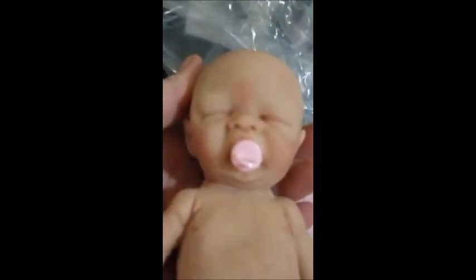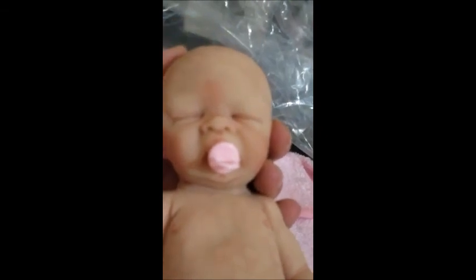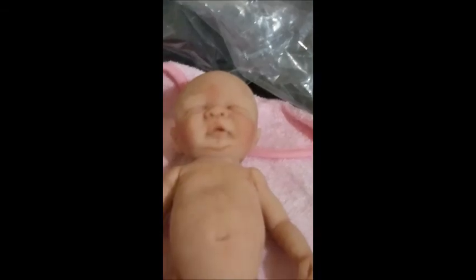Look at her cute little ears. I'm sure you will see her in more videos because I am astonished — she is just fabulous. Anyway, thank you for watching everybody, have a good day!